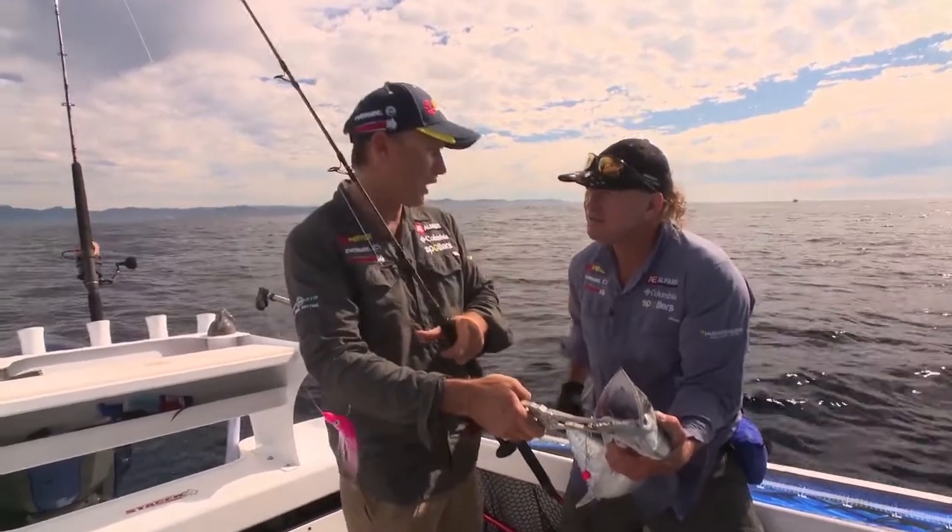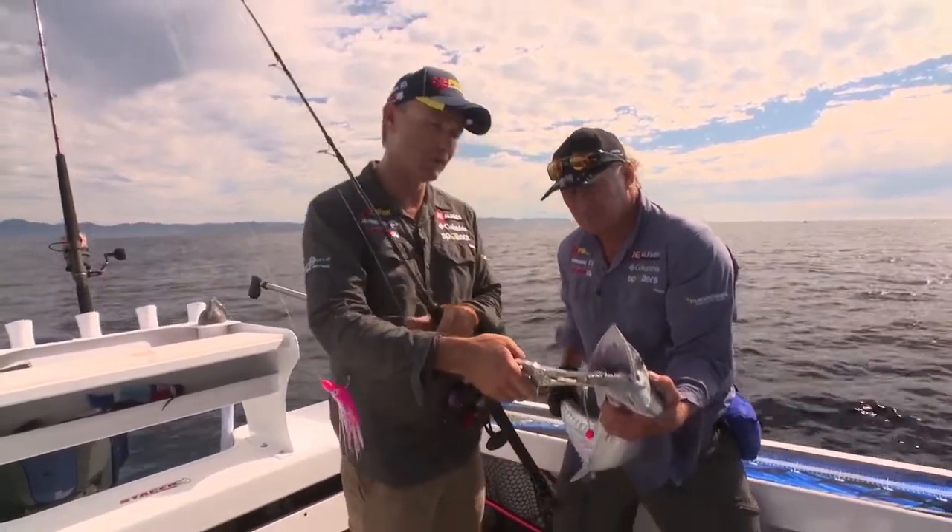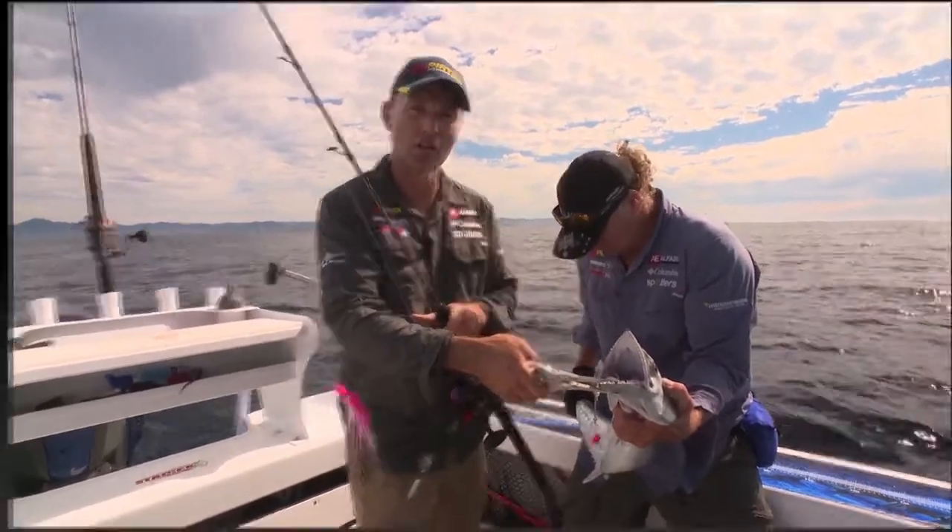This one here looks like a cracking one to eat — big silver sides. We might show you just how to dress that out and get it ready so that when you get home you've got perfect fish meat. There's no point killing anything unless you're going to look after it.